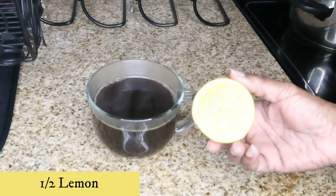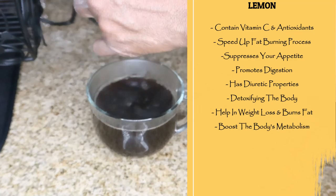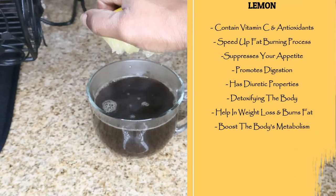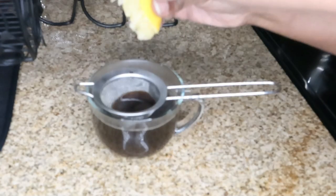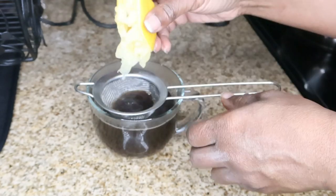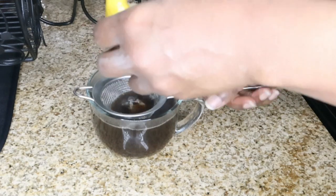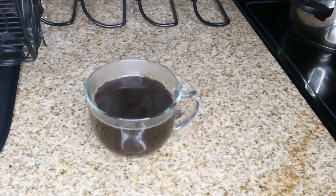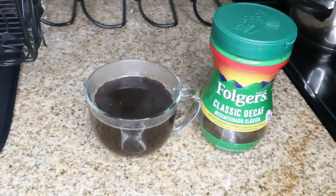And lastly I'm going to take my lemon — you're going to need half a lemon and we're going to squeeze your lemon juice into your cup. Just so that you don't get the seeds you can squeeze it inside your strainer. You're going to squeeze one half lemon into your cup and then you have it — a powerful fat burning tea.